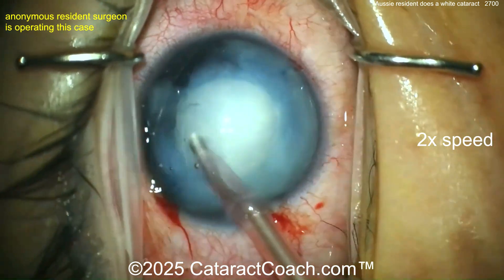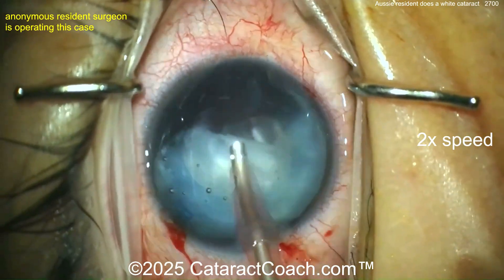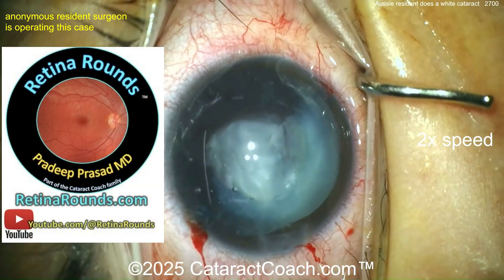Look at this — aspirating out just that lens material. This is a butter-soft lens. There's no need to chop a thing. Comes out nice and easy. Wow, easy breezy. The rest of the eye done.